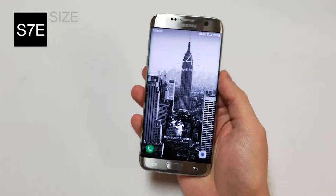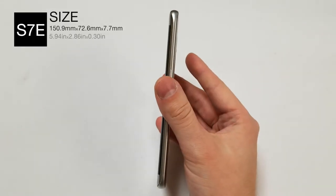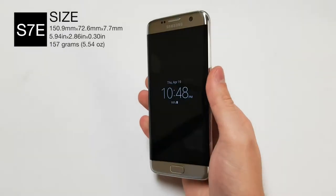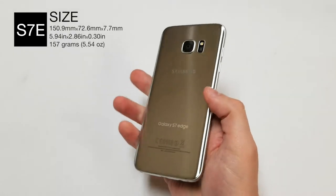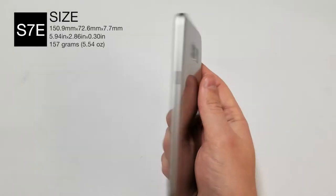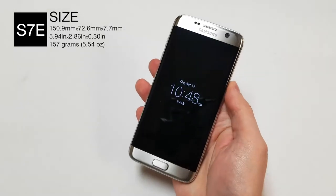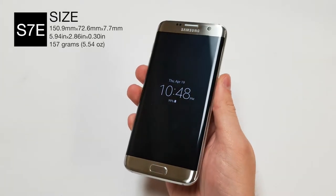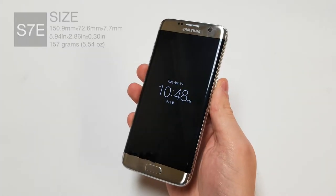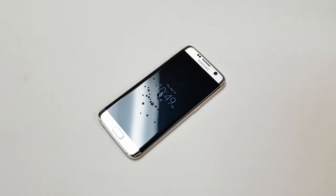As for the size, the device is 150.9 millimeters tall, 72.6 millimeters wide, and 7.7 millimeters thick, or 5.9 inches tall, 2.8 inches wide, and 0.3 inches thick. The S7 Edge weighs 157 grams, or 5.54 ounces. The phone is water resistant, but it does not have a user removable battery or back.